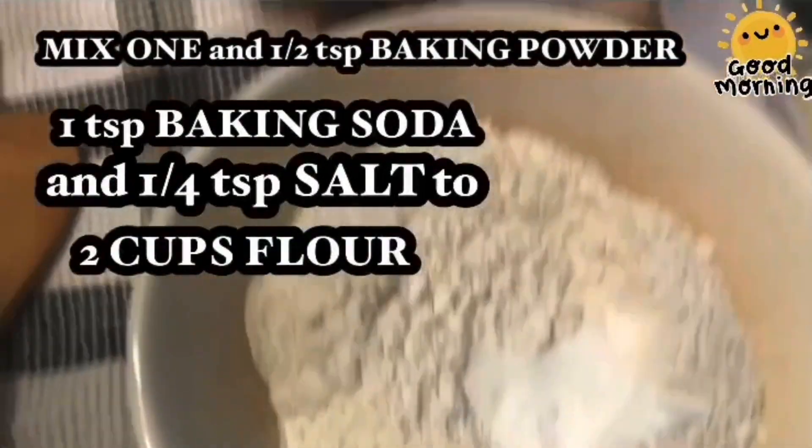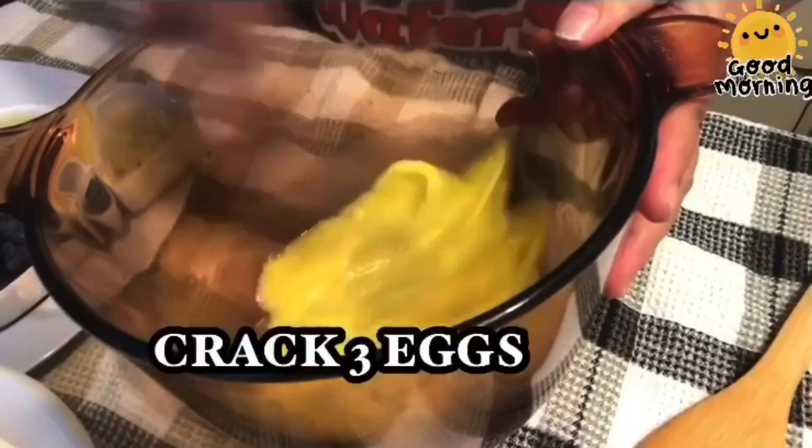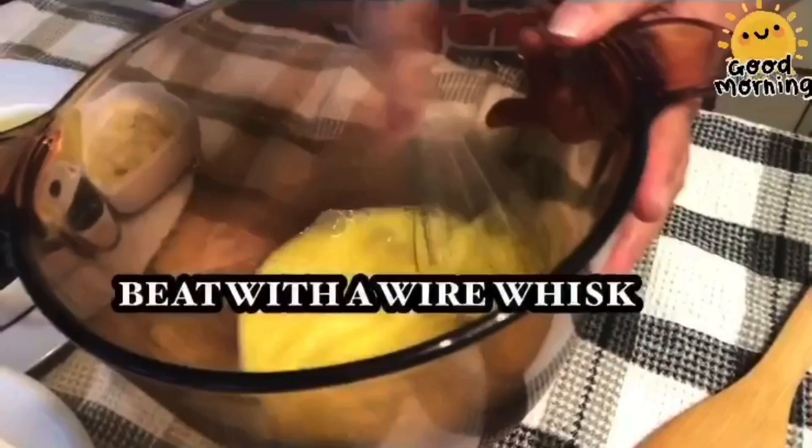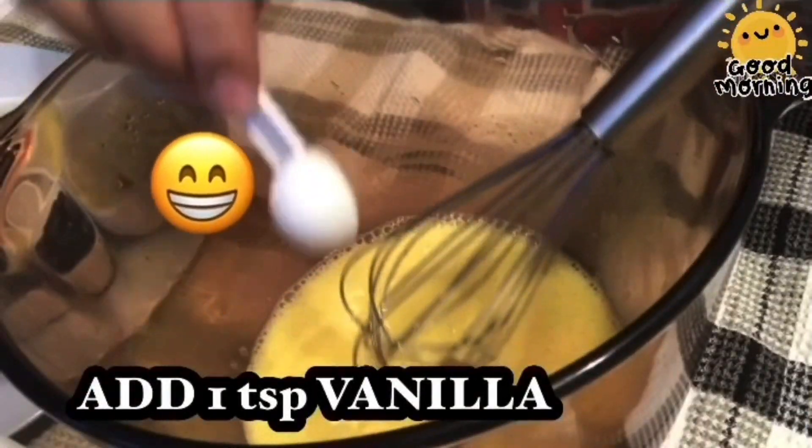We'll just mix this all together. Mix lang natin ang mix. Then we'll beat one egg. Halo ng halo hanggang mahilo.